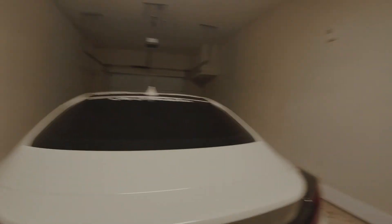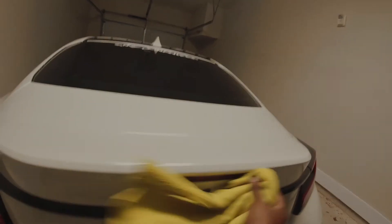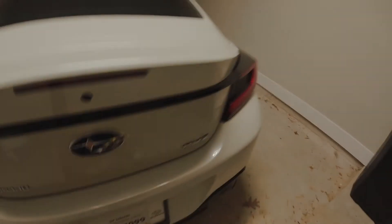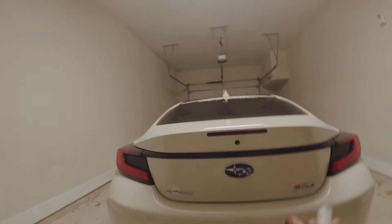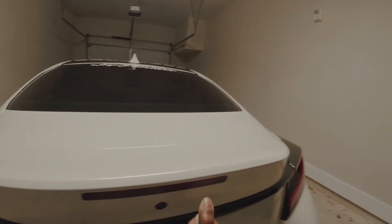I gotta fix that, but whatever. Going back to this — I wiped the whole thing off, wiped off all the oils and everything. We're going to do the same thing with dish soapy water, spray some of that on there too just in case.